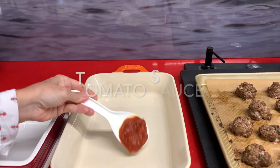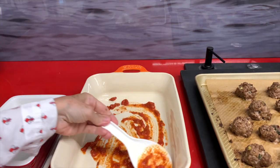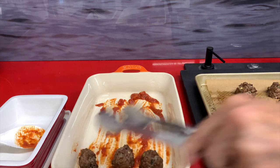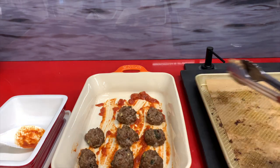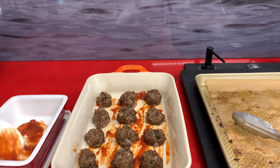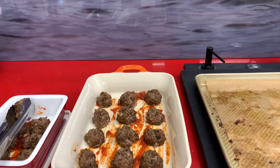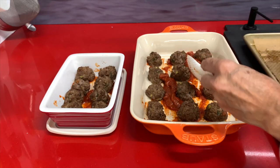Now we put together our delicious meatball parm. We're going to add some fresh tomato sauce in the bottom of the pan so they don't stick. Our meatballs go on top, and we're going to do one with mozzarella and the other one with ricotta and some feta cheese — a large and a small one. This is because I had extra meatballs and I wanted to show you that you can do it with any cheese you have.